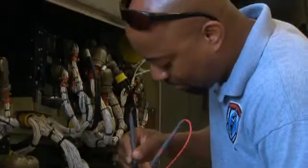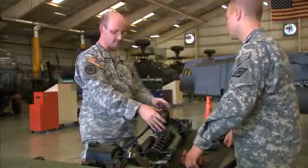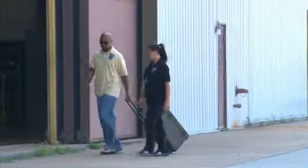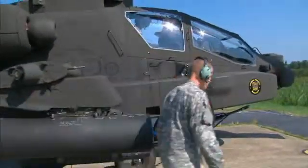Serving in this MOS can help you transition from the military to the civilian employment sector, because your abilities in leadership, teamwork, and problem solving are skills and values in demand by civilian employers.